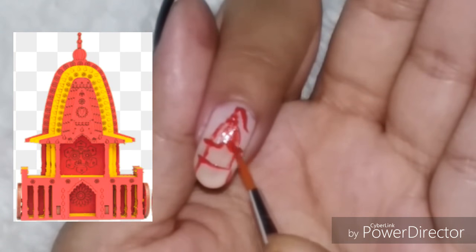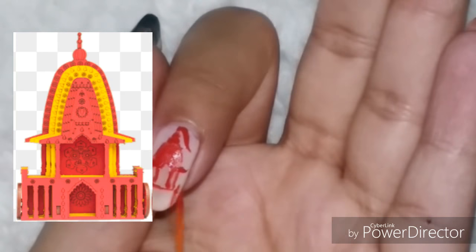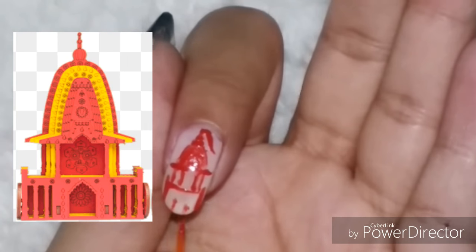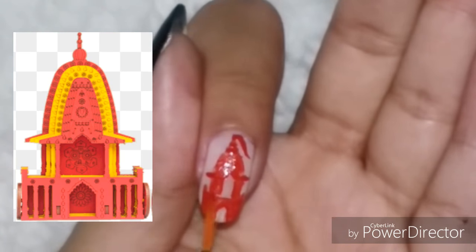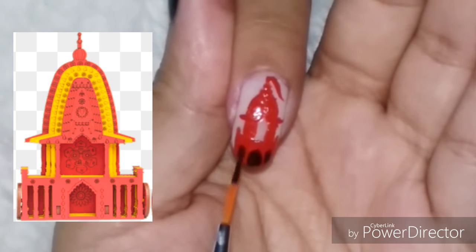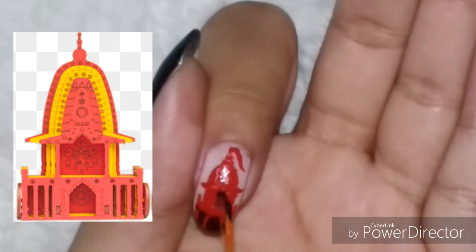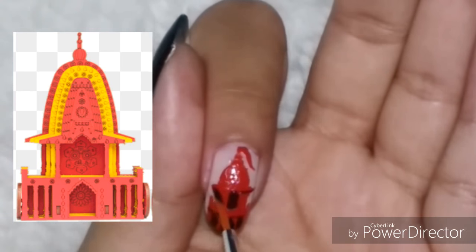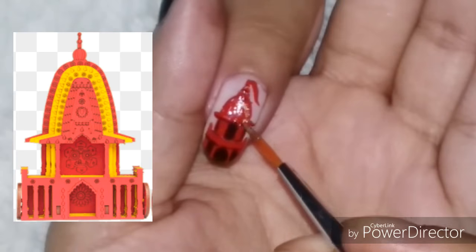I had to make this design a very time-lapse one because it took me almost one and a half hours to do the entire design on all five nails, so I didn't want it to go on forever. I am doing this entirely freehand, so just keep watching how I am doing this.